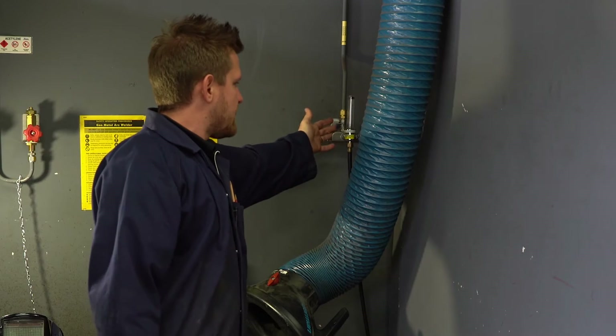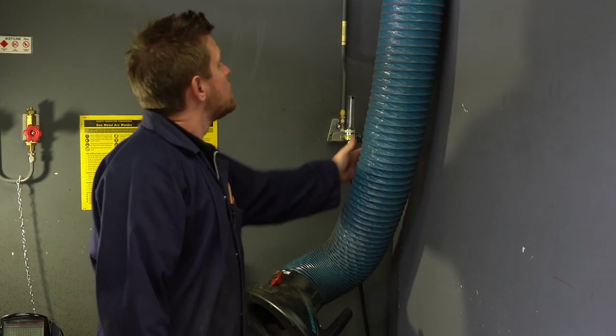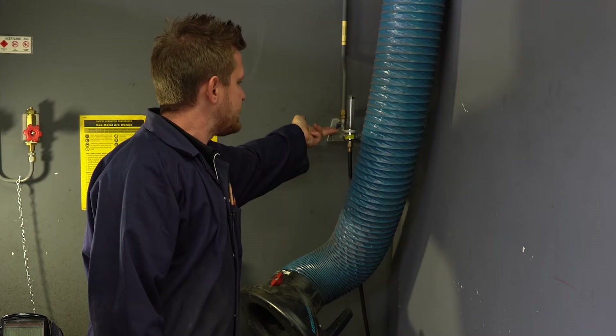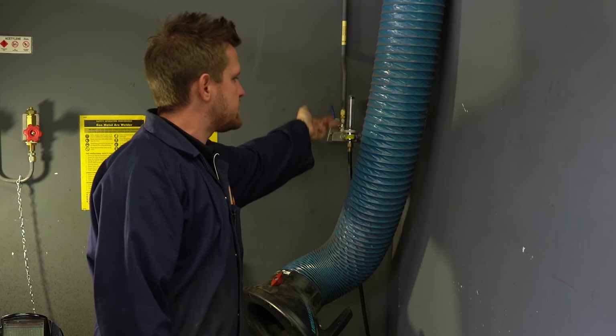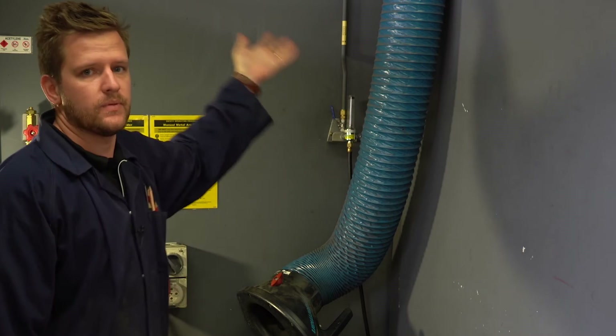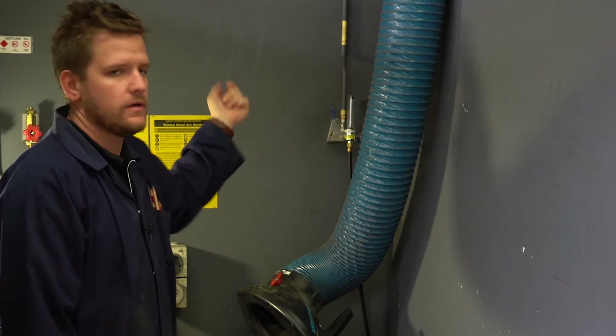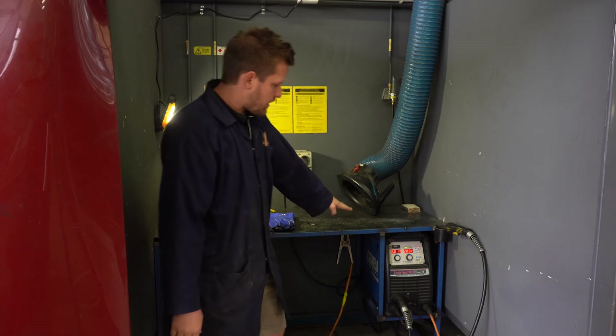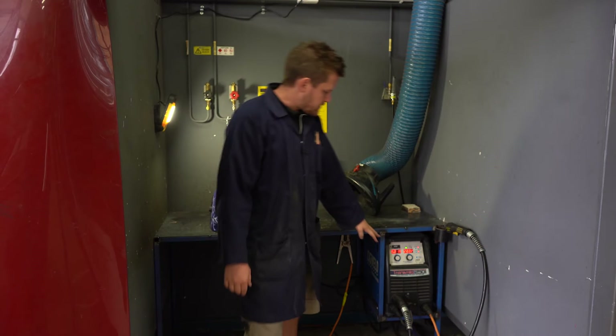Then on at the gas. Hopefully this shows up, but there's a little ball bearing here. As we lift this handle, that ball bearing needs to come up. If it doesn't come up, please see your teacher straight away, let them know, and they'll fix the gas for you.